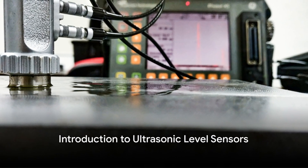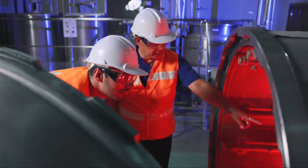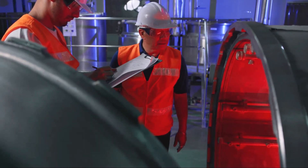Ever wondered how ultrasonic level sensors work? These ingenious devices are vital in a multitude of industries, from wastewater treatment to food and beverage production. Using sound waves, they accurately measure the level of liquids or solids in tanks and containers.